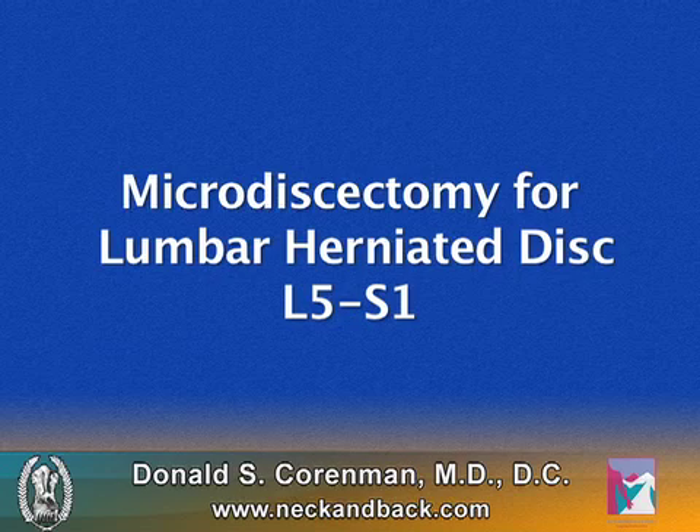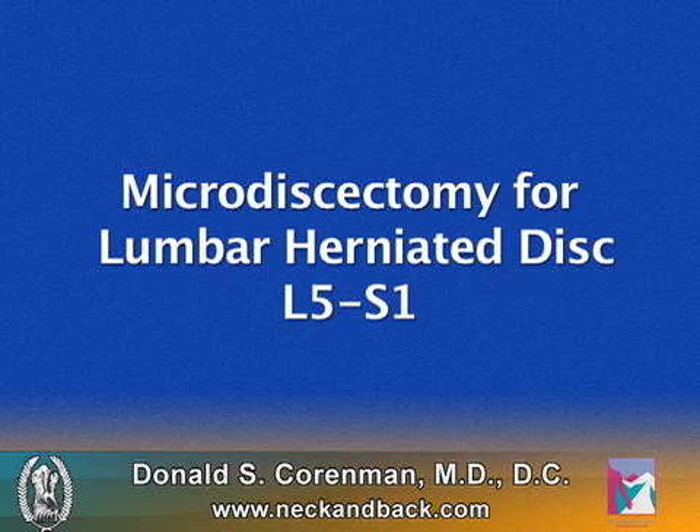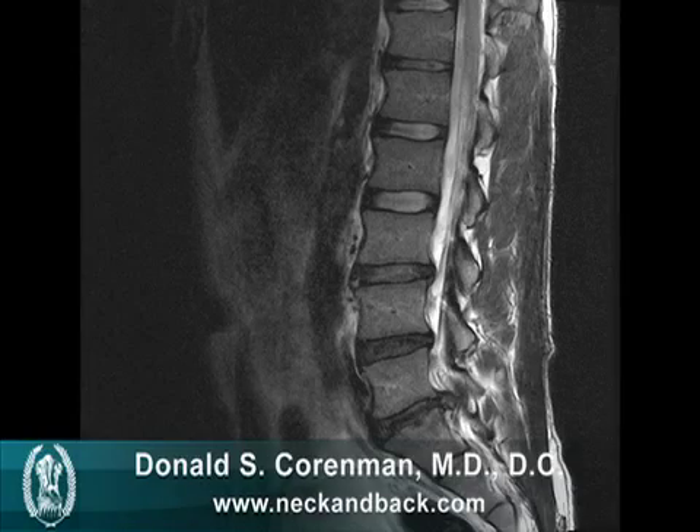Hello, this is Dr. Donald Kornman. We're going to view a video of a microdiscectomy of a lumbar herniated disc at L5S1, the lowest level in the lumbar spine.